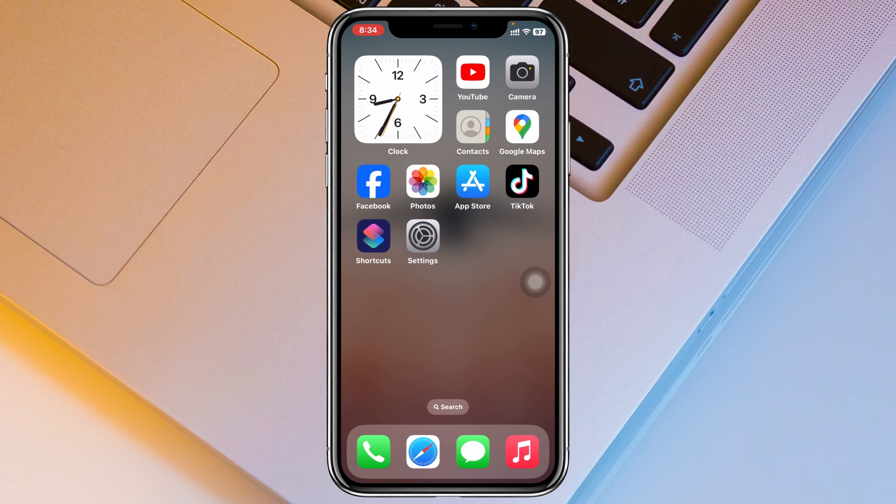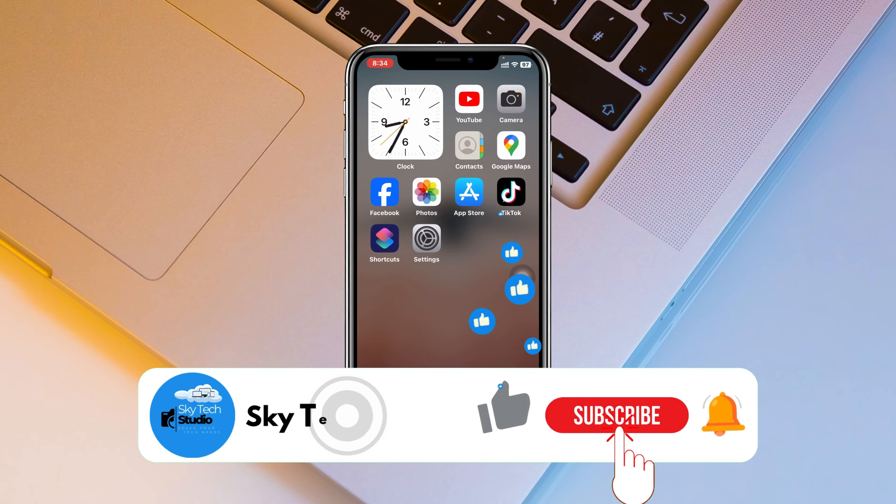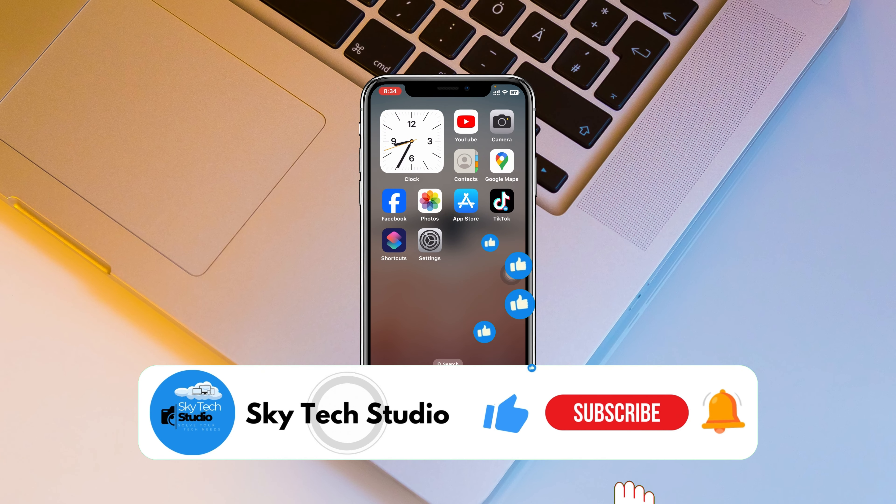Those are the three different ways to restart your iPhone. Hope you found this helpful. If you did, please drop a like and subscribe to this channel. See you guys around, and thank you very much for watching.